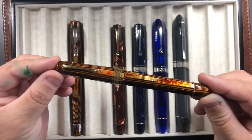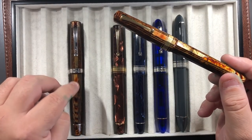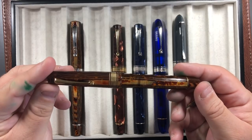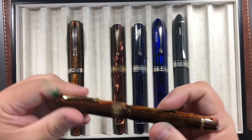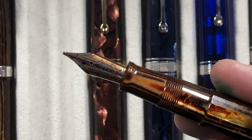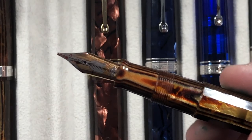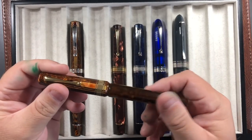Next is the OMAS Paragon, again in Arco Brown. It's slightly thinner and shorter than the Milord — the Milord is around the size of a Visconti Homo Sapiens, while the Paragon is around the size of a Pelikan M800. This Arco Brown finish is absolutely lovely. It comes with a broad nib, whereas the Milord has a medium nib. It's quite a wet writer, though not as wet as the Milord. It's also a piston filler, as most OMAS pens are.